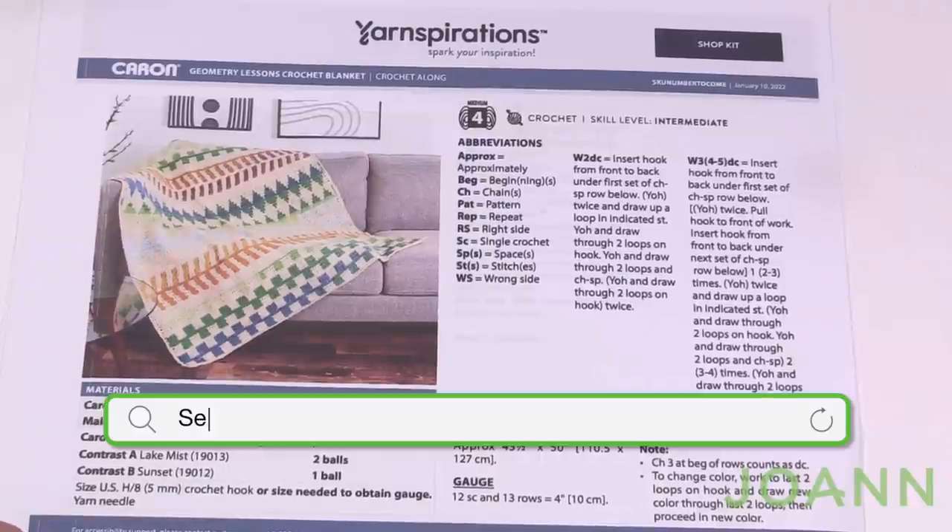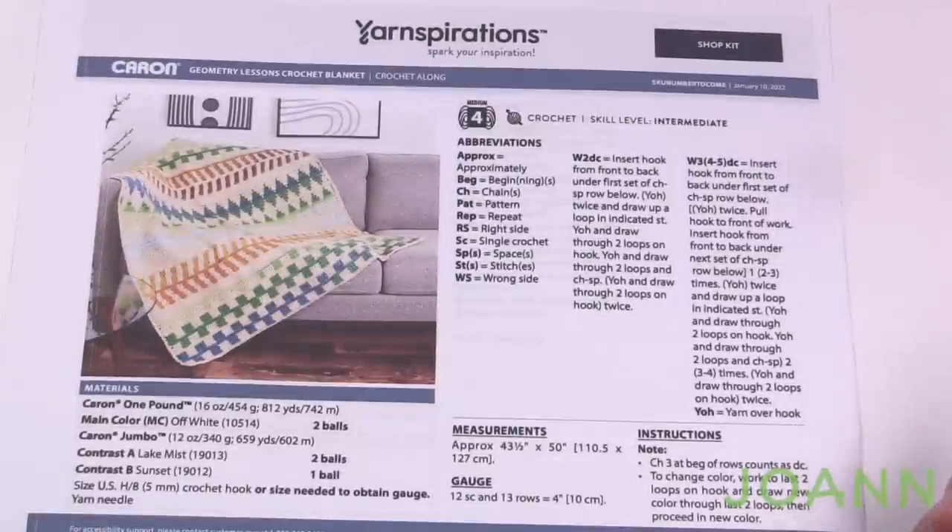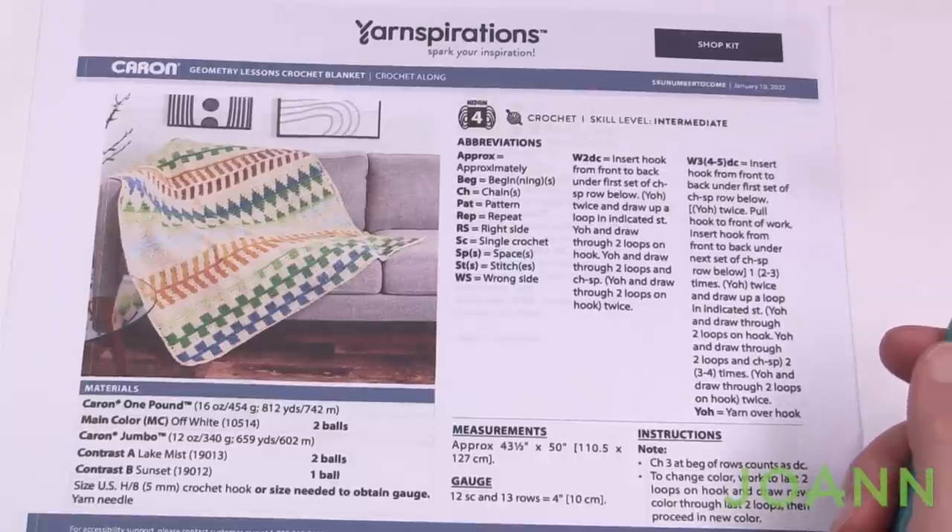Welcome back to The Crochet Crowd as well as my friends over at joanne.com. Today is the start of our stitch along for Spring 2022 with the Geometry Lessons Crochet Blanket. We have the waterfall stitch being introduced and it's the first time I've learned it. Throughout the weeks we're going to be doing the waterfall stitches in different formats, covering it very slowly step by step. It's a type of stitch you can add to your resource toolbox for the future.